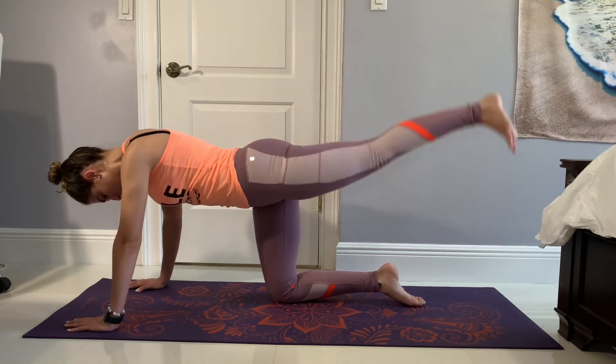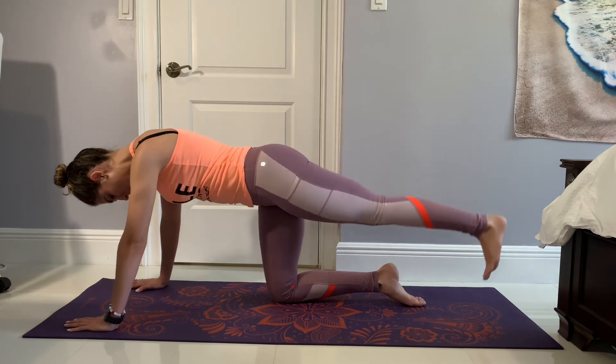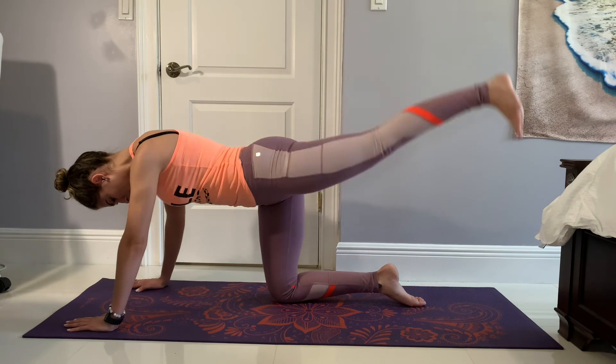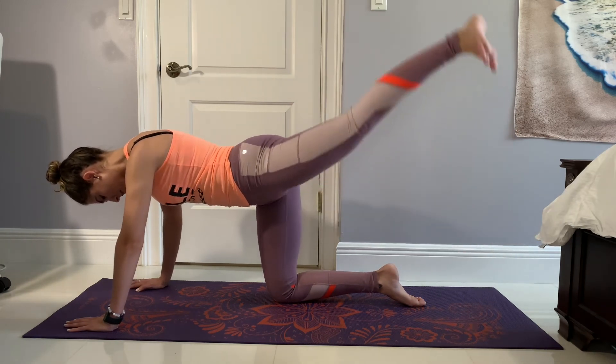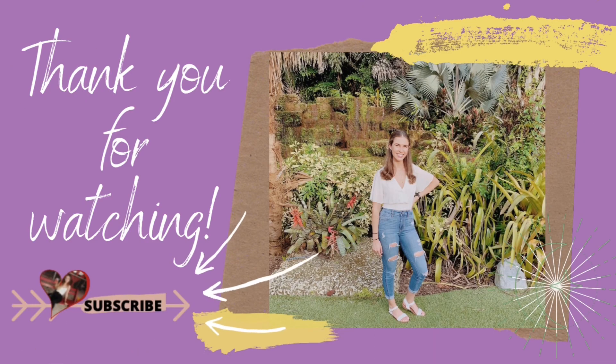Switch over to the other side, do the opposite rotation from the first set, and go ahead and do 15 reps. Incorporating a burnout at the end of your workout session really pushes your muscle to that muscle fatigue point that allows muscle growth to occur once your muscle is recovering. Thank you for watching — if you have any questions, drop them in the comments, send me a DM on Instagram, or email me. I'm always here for you and I hope you enjoyed this video.